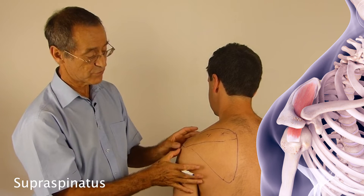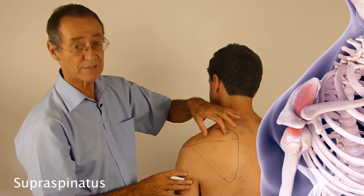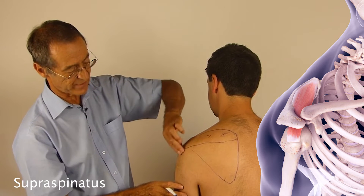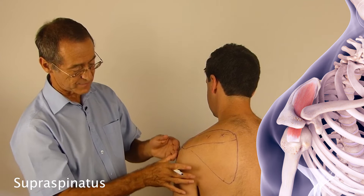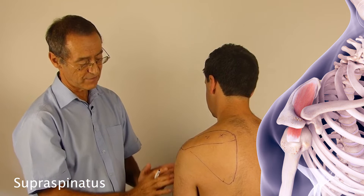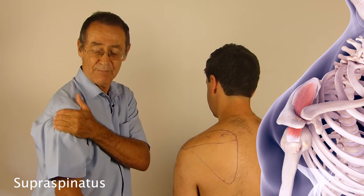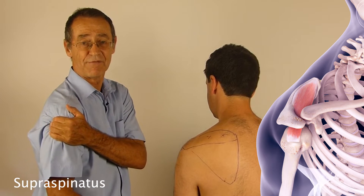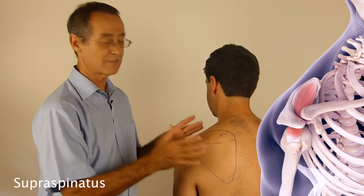The two main triggers of the supraspinatus refer pain out into the lateral part of the upper arm, and this pain dribbles down into the lateral anterior area. This is the common place where patients put their hand over the top of the shoulder, wrap their fingers around, and say ouch.